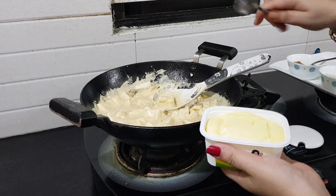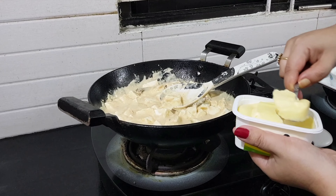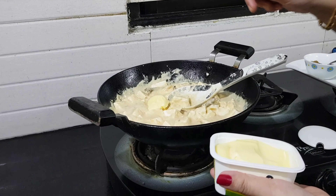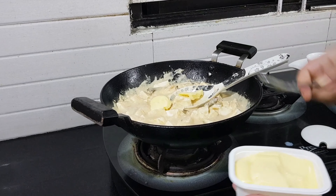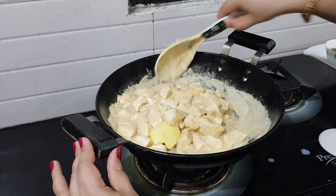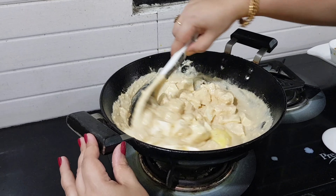I will make the butter and add the butter. Let's mix the butter.